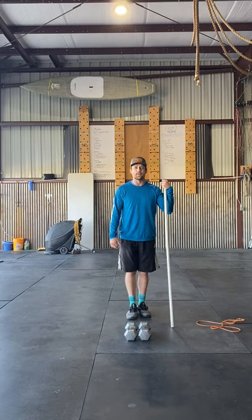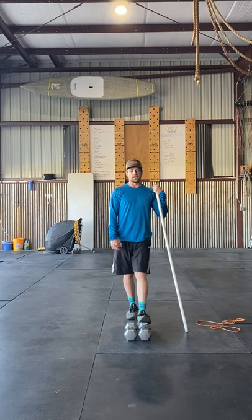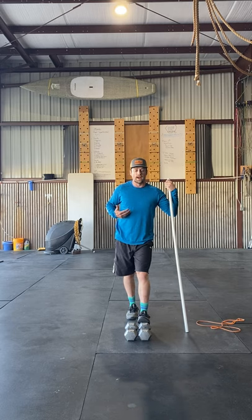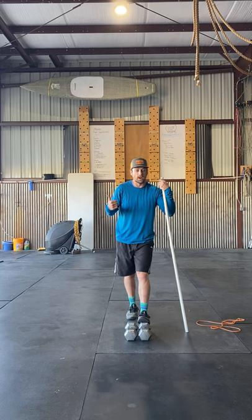Hope everyone had a good Monday or a good weekend — happy Monday. This week we're going to focus on upper body, so it's going to be a strength day focusing strictly on the upper body: pressing and pulling today.